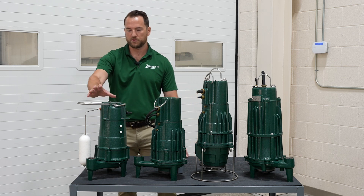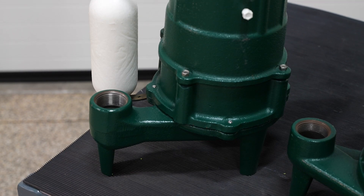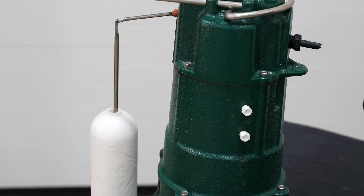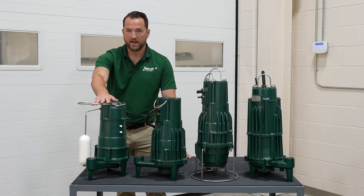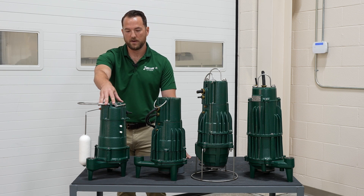We're going to start first with the features and benefits of our 803 grinder pump. This is a half horsepower, 115 volt grinder pump — one of the smallest grinder pumps available on the market as far as electrical and horsepower requirements. The great advantage of this pump is that most homes with a sewage pump generally use a non-clog or solids handling pump.